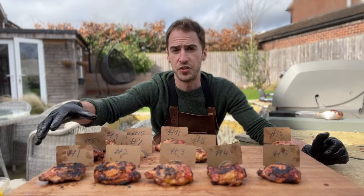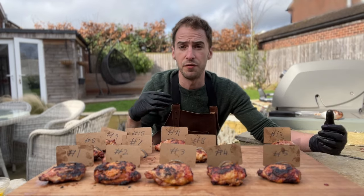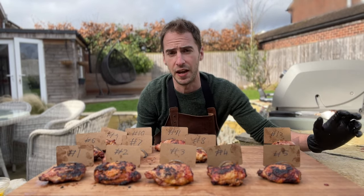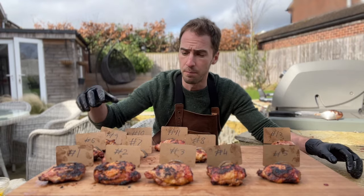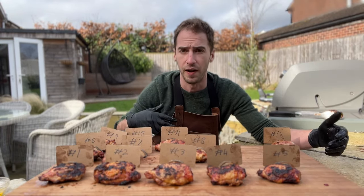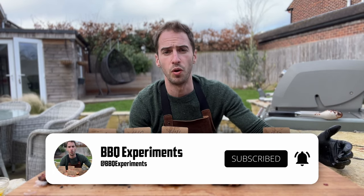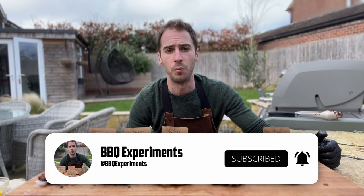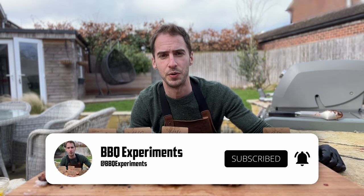The dry brine gave us the crispiest chicken skin, but it's worth remembering that all of these methods were crispier than the control chicken. So if you do any of these methods, you're going to get crispier chicken skin. It's also worth remembering that you can combine these methods together — you could, for example, use a dry brine as well as duck fat. If you found this experiment useful, please subscribe, drop a comment below — it really helps the channel grow.